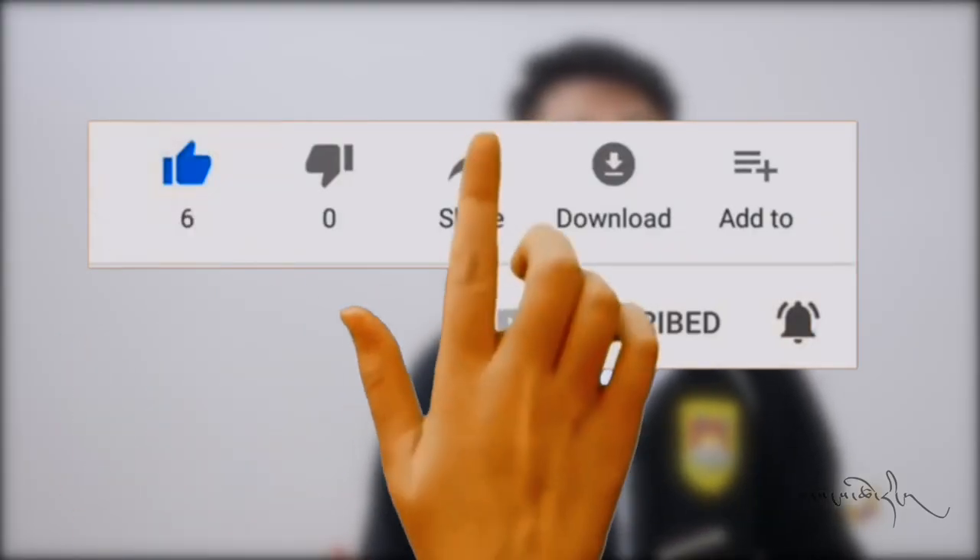You can see the link in the description below. If you have any questions, please share with us.